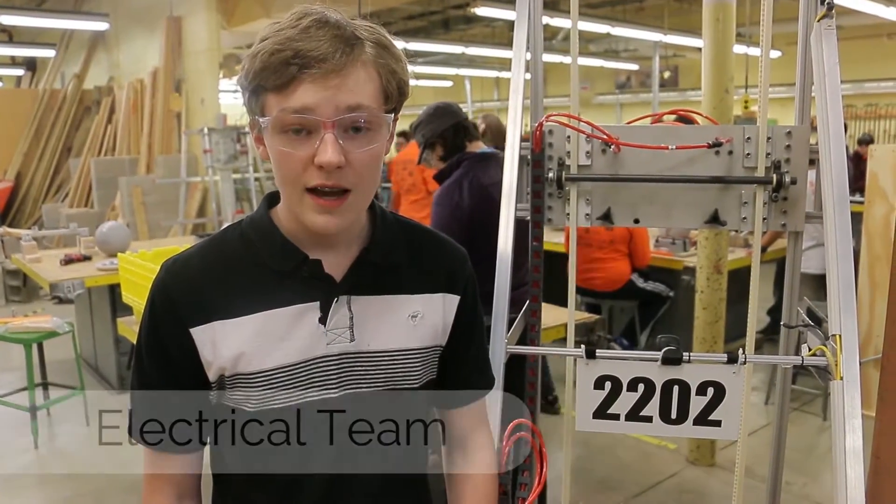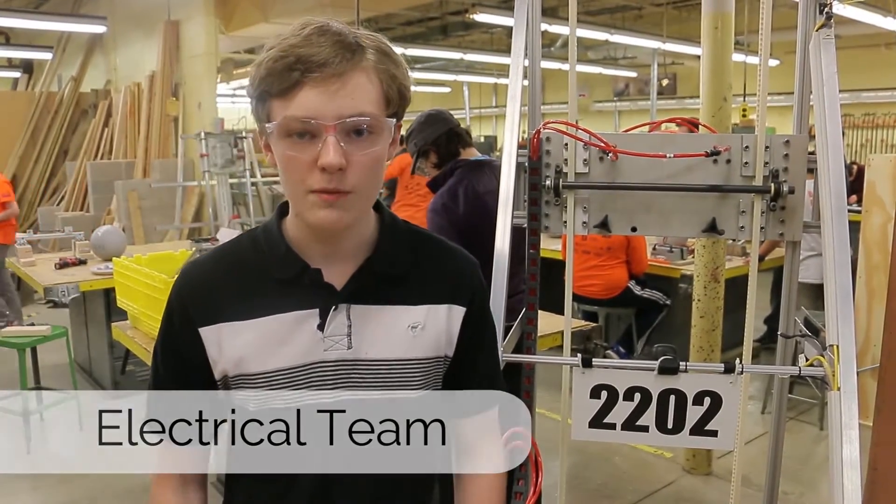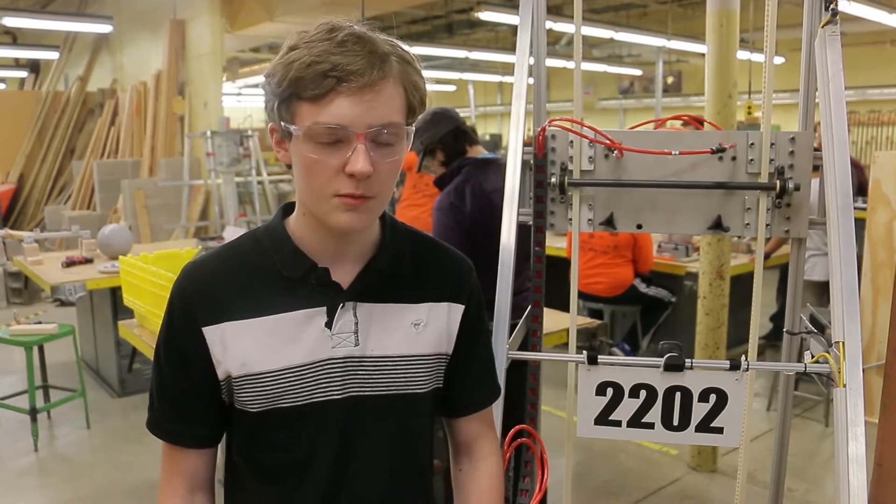Today we redesigned our electronics board going in our new robot to be more condensed and efficient in what it does.